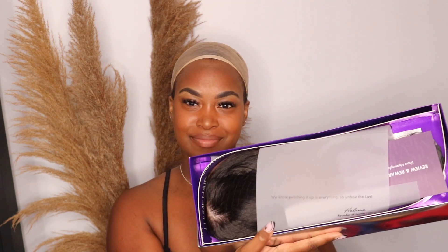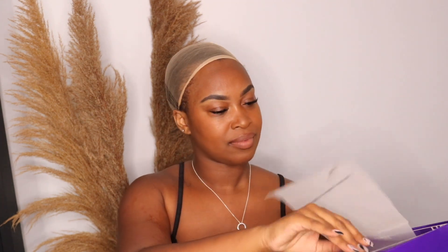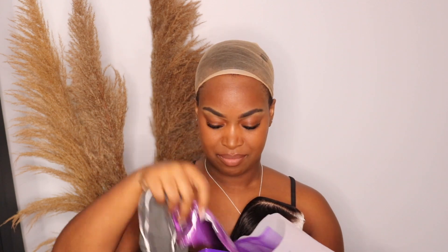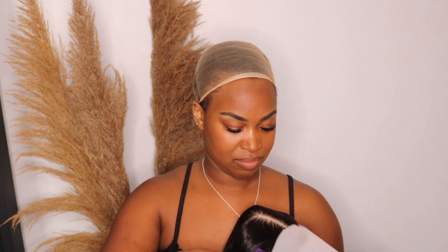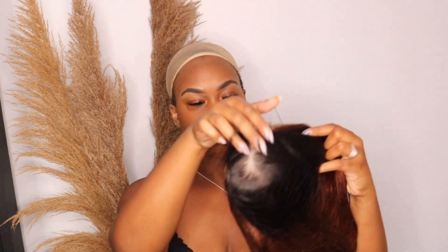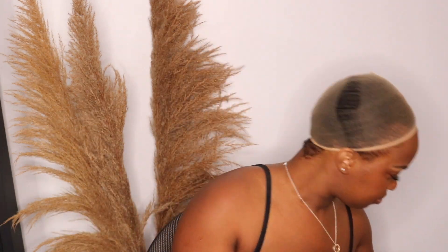Hey guys, welcome back to my channel. I'm here with another review from Luvme Hair and isn't the packaging so pretty — they have a new packaging. I'm taking out the hair, I'm really excited to do this. Sorry about my wig cap, it looks really bad, but anyways, as usual they provided me with some goodies in the bag, and now I'm going to show you guys the hair.